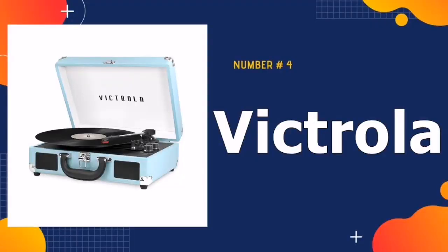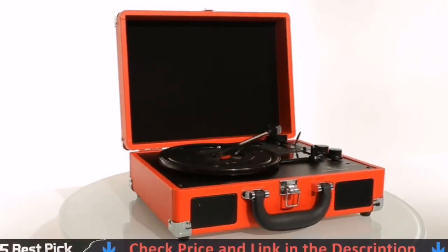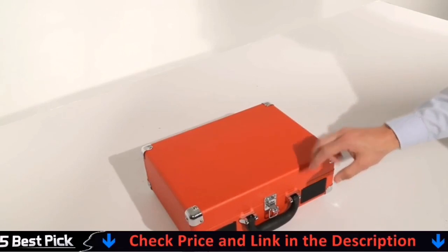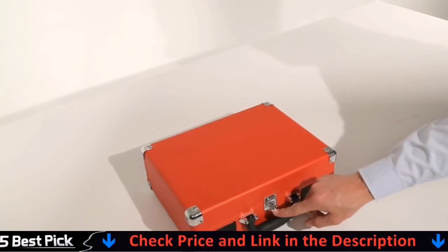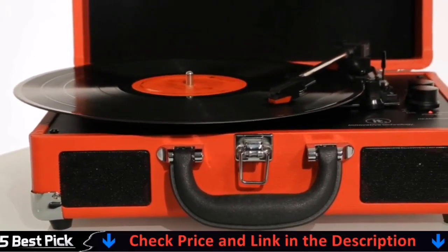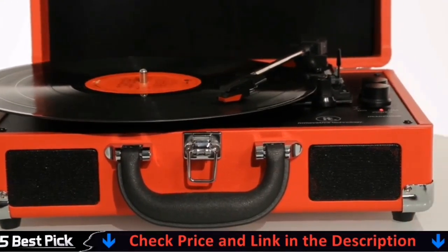Number 4 in our best turntable under $300 list is the Victrola Suitcase Record Player. It is perfect for your living room, bedroom, or office. Housed in a vintage suitcase with an easy carry handle, Victrola's blend of retro and contemporary design gives you the ultimate flexibility to listen to music where you want and how you want — a great choice for vinyl lovers.